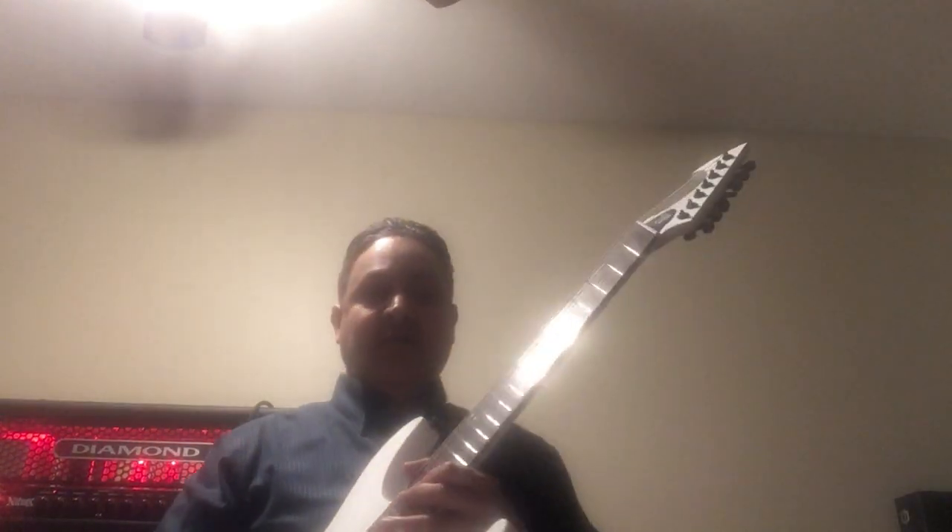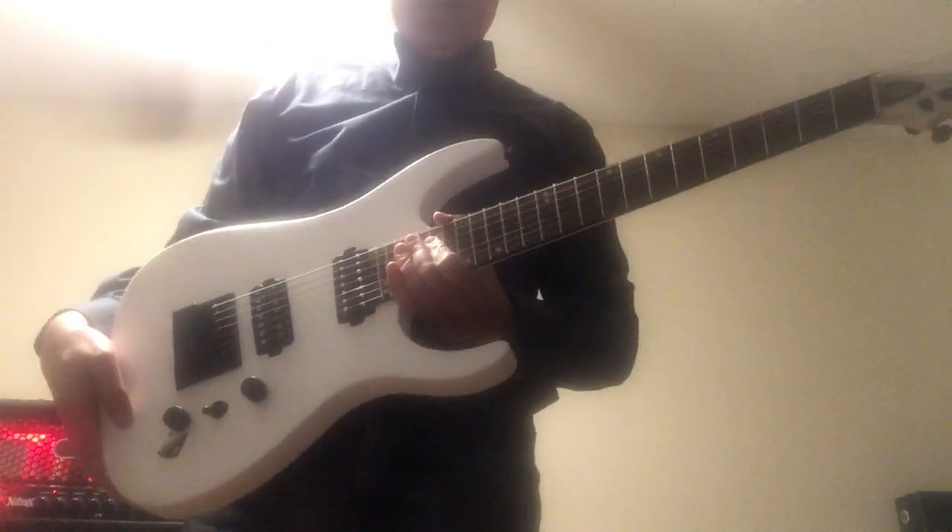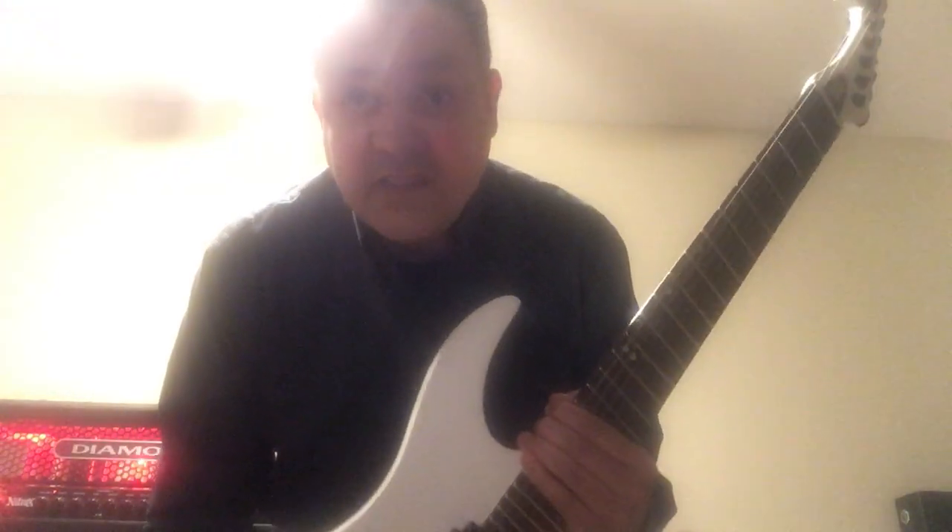I can get more of the guitar in frame. Really nice, really nice guitar. Really well made and I really like it. What I'm going to do right now is play a couple of chords for you.